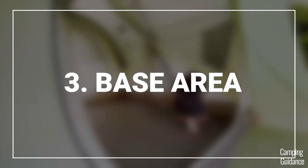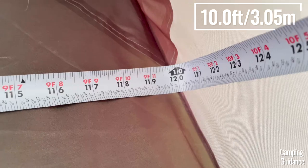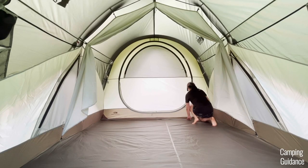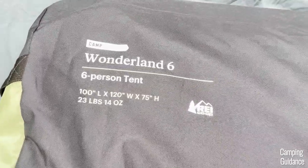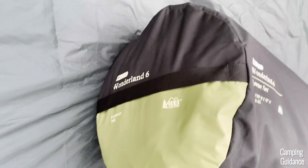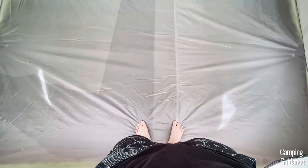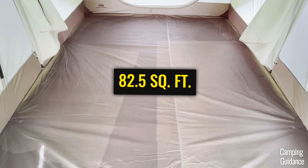For the base area, I measured the length of this Wonderland 6 to be about 120 inches and the width to be about 99 inches. This is right about the marketed dimensions of 120 by 100 inches, so a thumbs up for that. This gave me a total base area of about 82 and a half square feet.